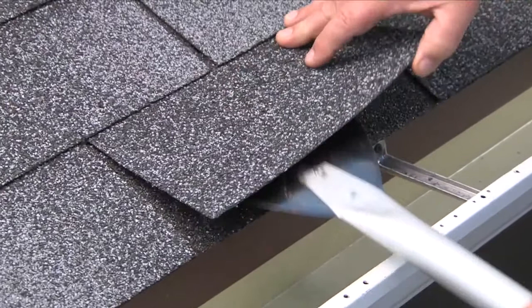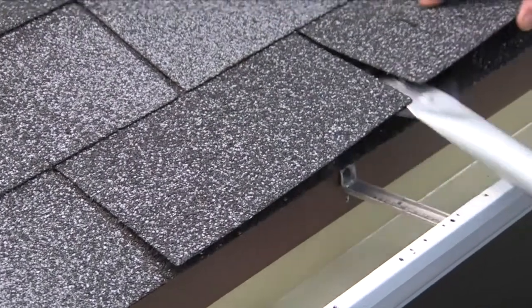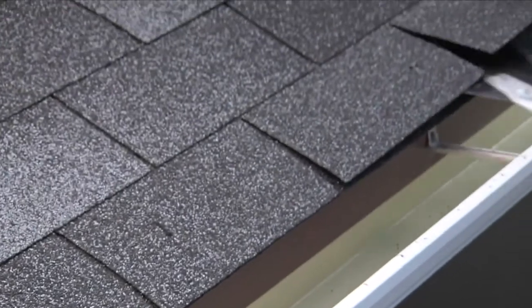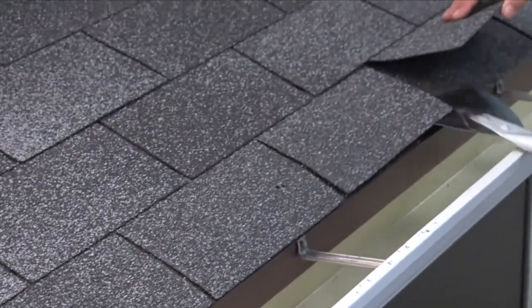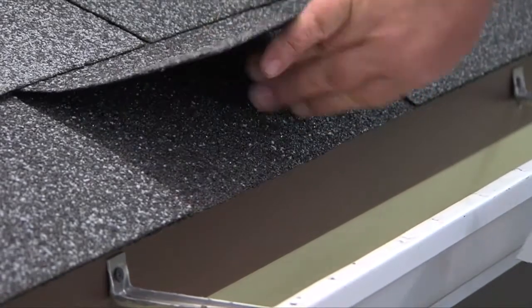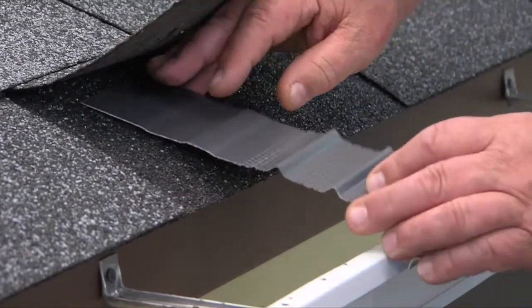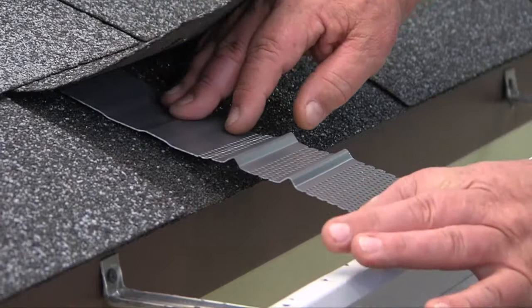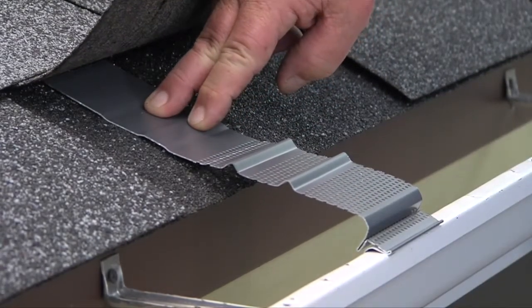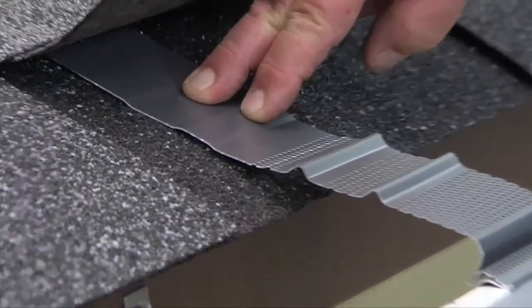Start by loosening the tar seal on the second row of shingles. A Mako wallboard tool with a 6-inch blade works well — they are available through Gutter Covers International. You'll use a small piece of the Leaf Terminator as a template. For 3/12 to 6/12 roof pitches, you won't need a template; using finger pressure to hold the section down is enough.